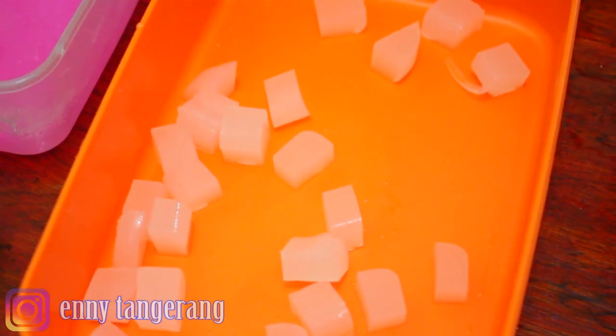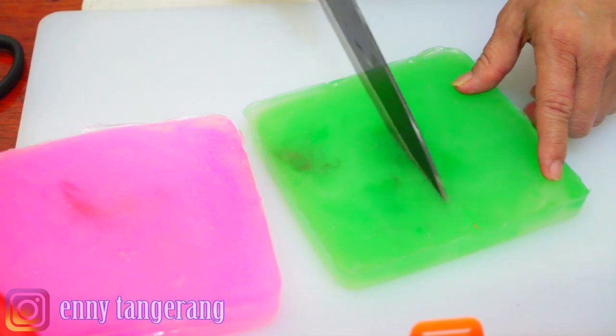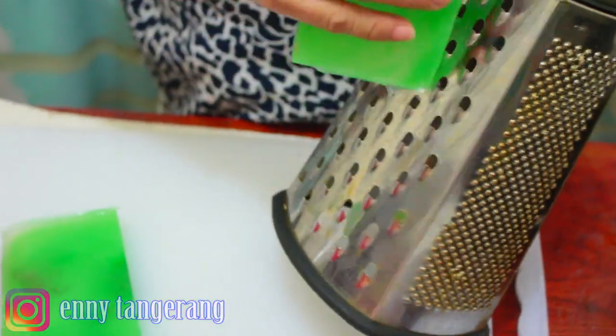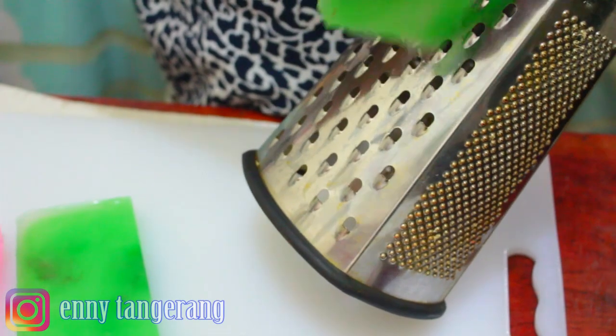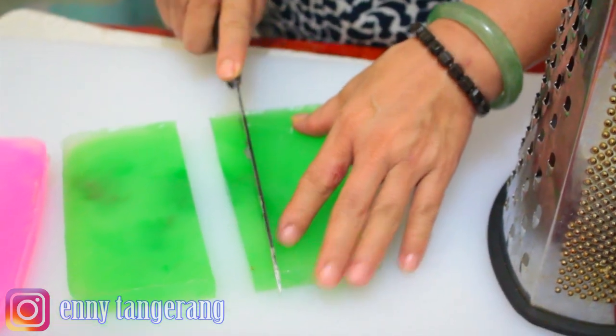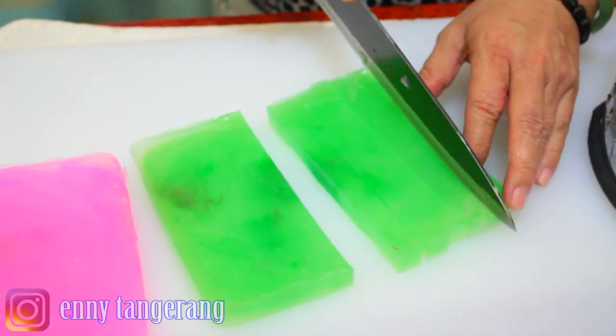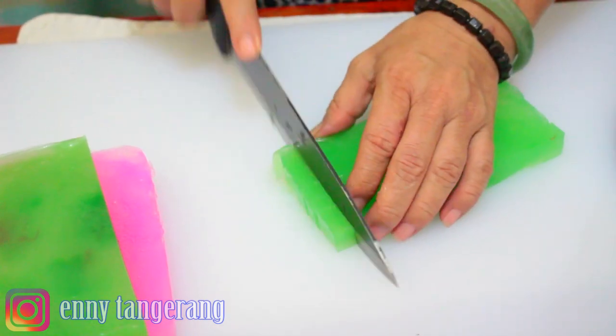Looks great! We cut it according to individual taste. Here we go — all colors are done: green, white, and pink. For the green jelly, you can either grate it into long strips or cut it. I'll cut this one as it's a bit thin. If you make it thicker, you can grate it — it looks pretty that way too.